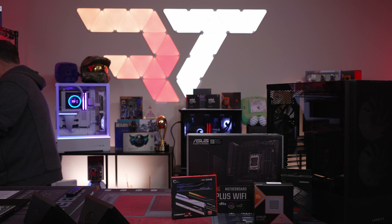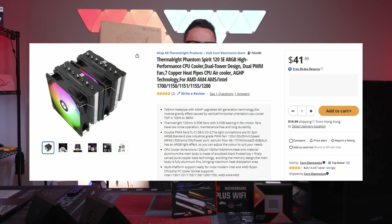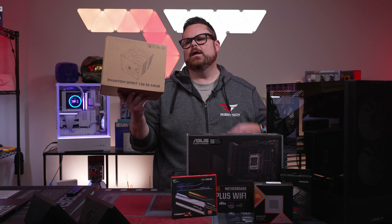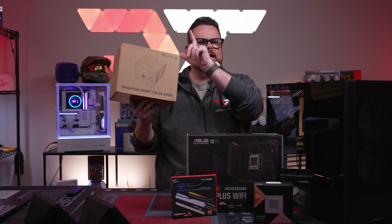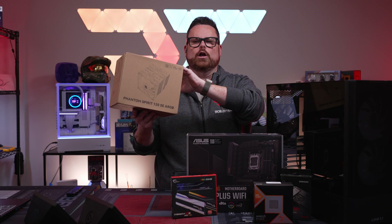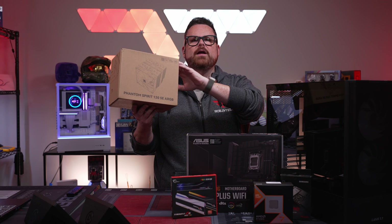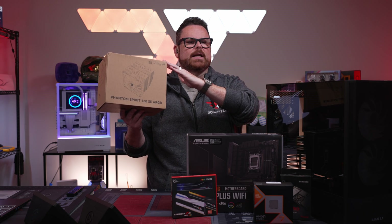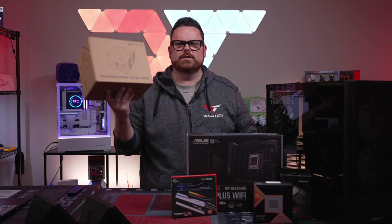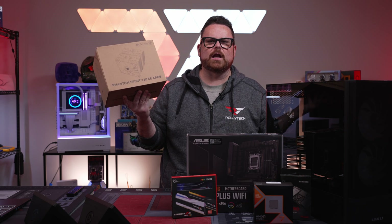For cooling, we're going dirt cheap — but not performance cheap. The Thermalright Phantom Spirit 120 SE, this is the ARGB version. The difference between the ARGB and non-ARGB is less than a dollar, so a buck more for more lights seems like a nice bonus. You can also go with the non-ARGB version to save a little.